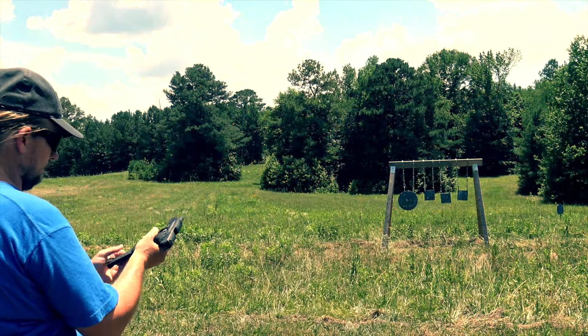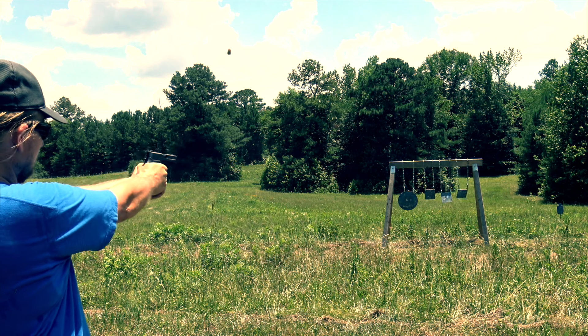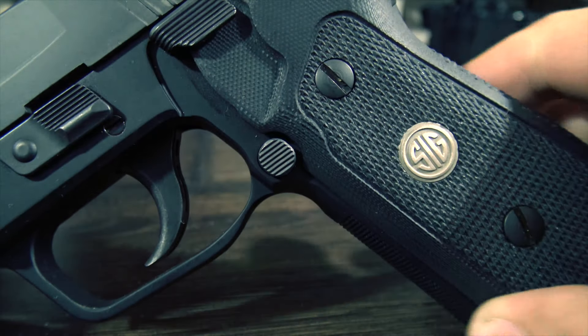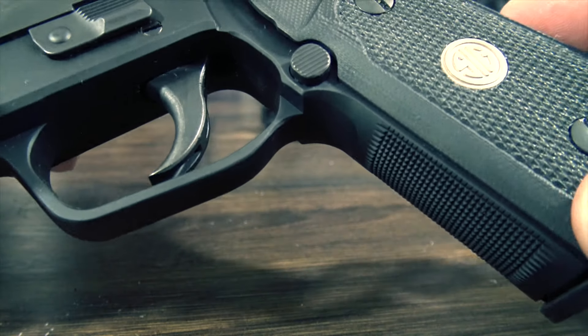The first feature I want to talk about that you'll also see on the Legion is the undercut frame. This seems like a small detail, but it makes a huge difference in how these guns feel in your hand. The undercut lets you choke up higher on the pistol a bit, giving you a much better grip on the gun and makes it extremely comfortable.